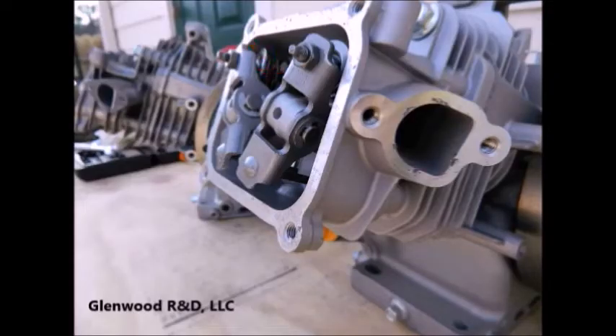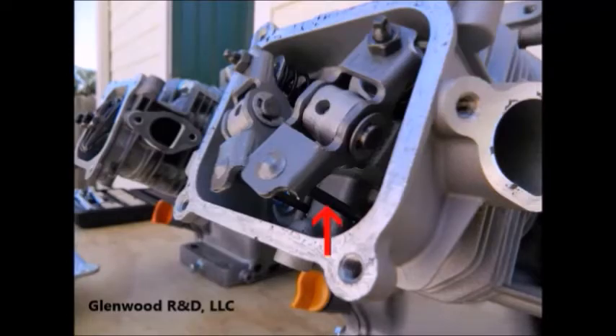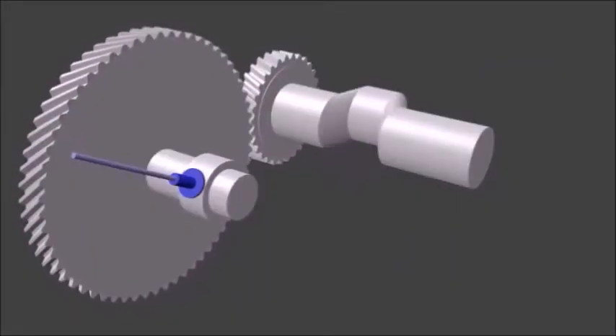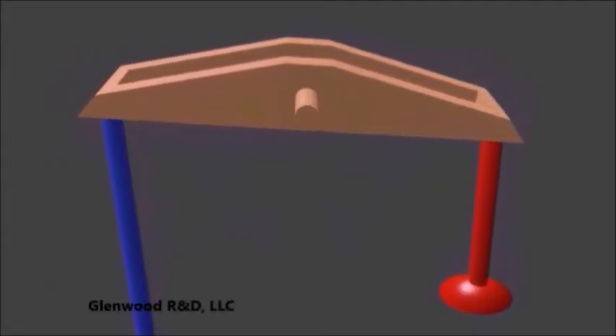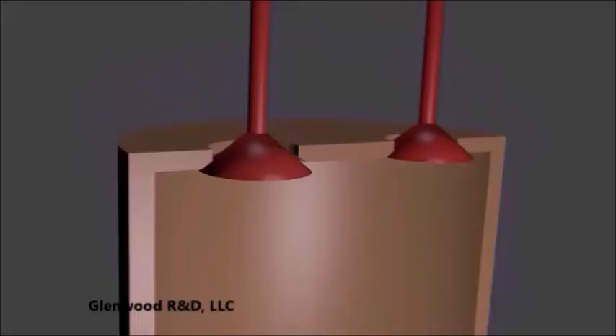We'll start with the rocker arms. They are slightly different between the engines, but they function the same. A rocker arm rocks back and forth on a pivot point. The rocker arm is activated by the up-and-down motion of the pushrod. The pushrod is located towards the front of the rocker arm, and the end is secured into a small indent on the rocker arm. The pushrod is activated by a tappet, which is following the lobe on the specifically timed rotating camshaft. On the other end of the rocker arm is the valve, which, as it moves up and down, opens and closes ports in the cylinder to let gases in and out.